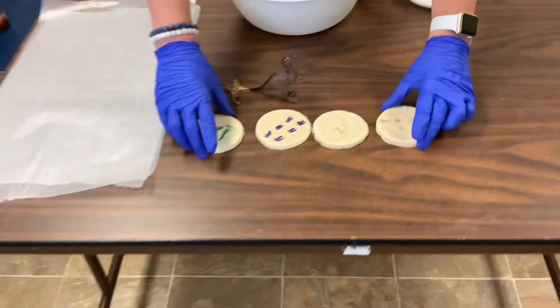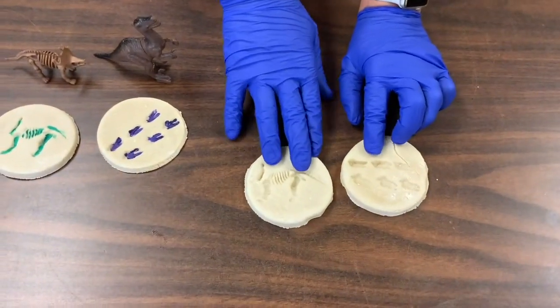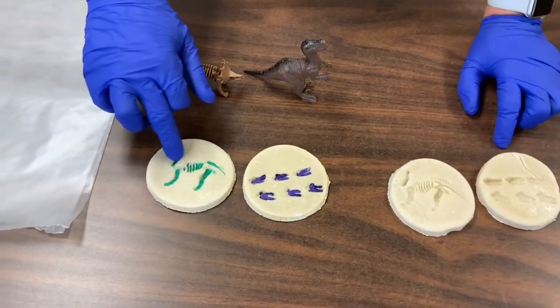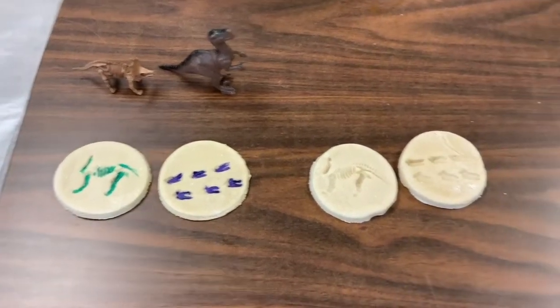Now I've made a couple examples here. When you're done, it'll look like this. I took an extra step on these two and painted into the reliefs so you can see it. And I'll show you how we're going to make it.